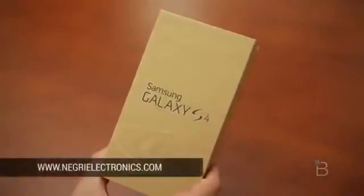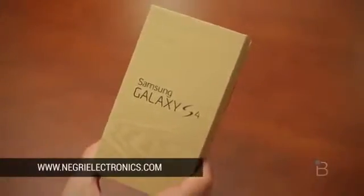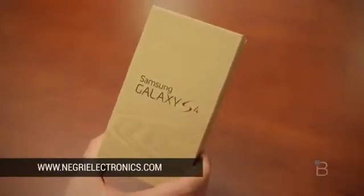First, let me thank our friends at Negri Electronics for hooking us up with this. They've got all the Samsung Galaxy S4 variants — whether you want unlocked, quad-core, carrier versions — whatever it is, they've got you covered for the Galaxy S4 and really every unlocked device. Link down below to go check them out.